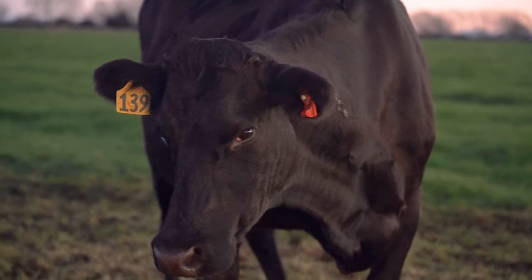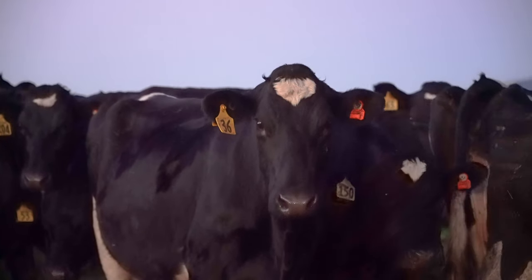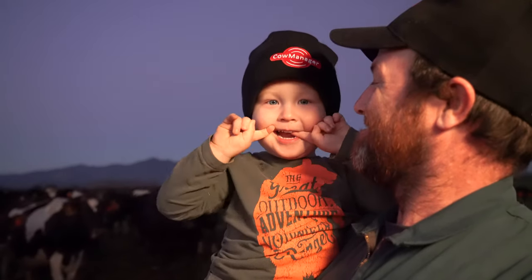That's the aim of the game, isn't it? Happy, healthy cows make milk, which makes money, so you can feed them again and keep them happy. The happier and healthier they are, the better living for both you and the cow.